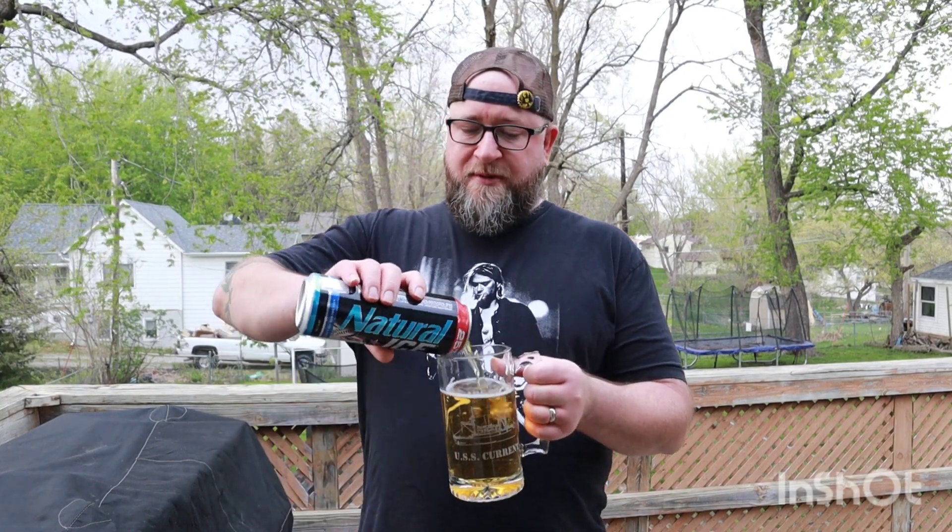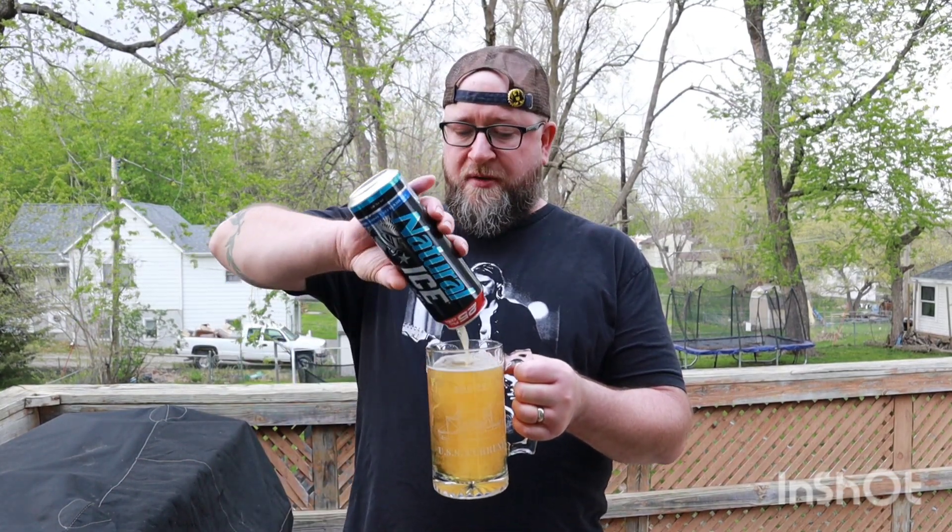Natty Light runs like $19.99, so I bet a 30-pack of Natty Ice probably runs that too. I don't know what else I can say about it other than it's a serviceable beer — it'll do in a pinch.